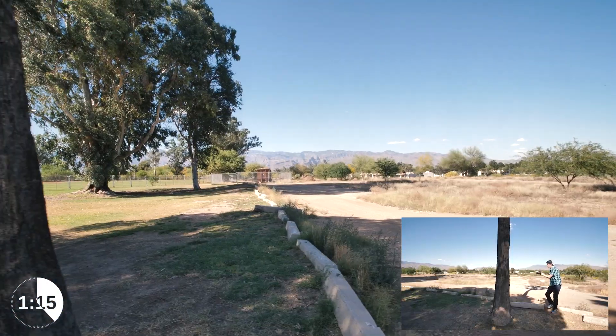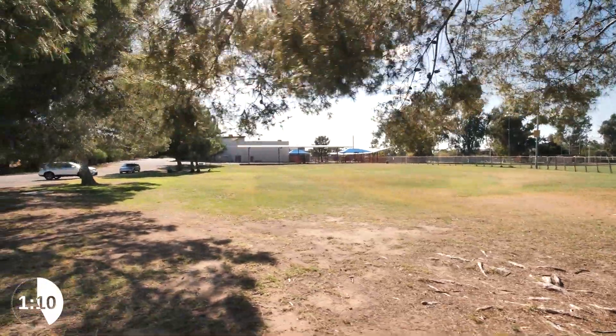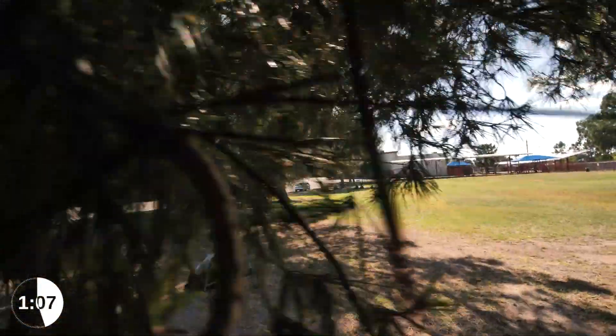The pass by. Find a tree or other object that you can pass by for your first clip. Then on your second clip, move the camera in the same direction at close to the same speed.